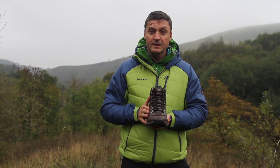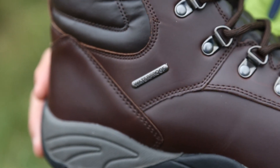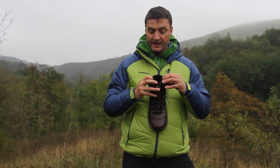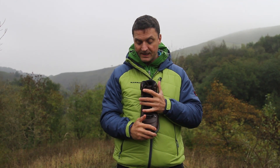First of all, you have an upper that looks like it's made of leather but it isn't, though it is fully waterproof. You have a lining which is soft and padded and high-wicking, so it pulls the moisture away from your feet.